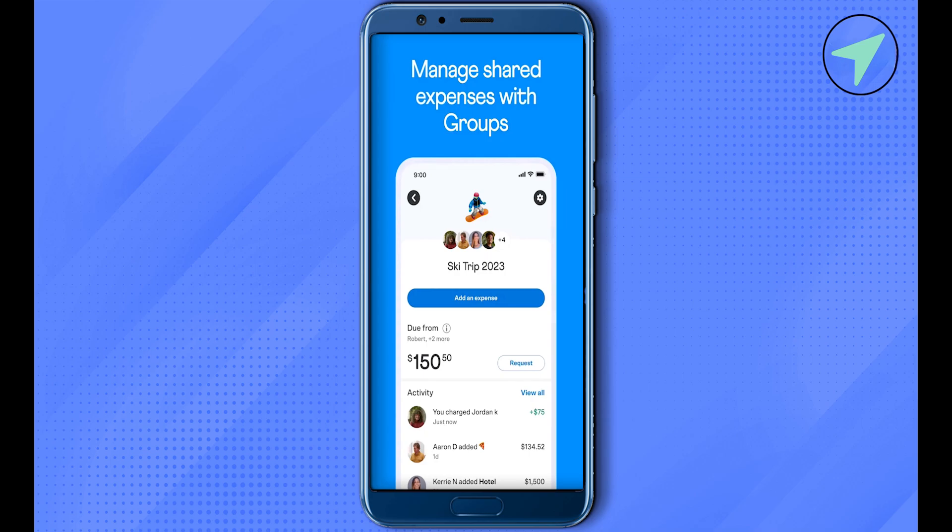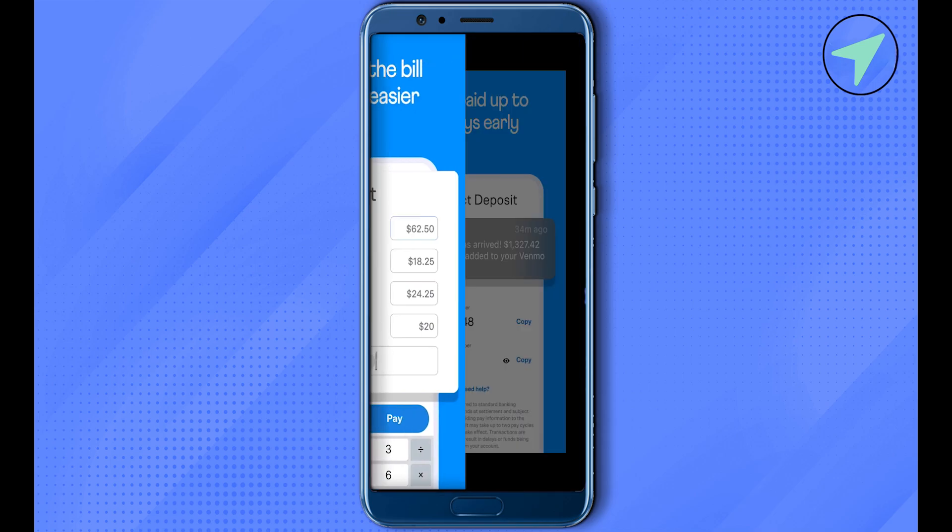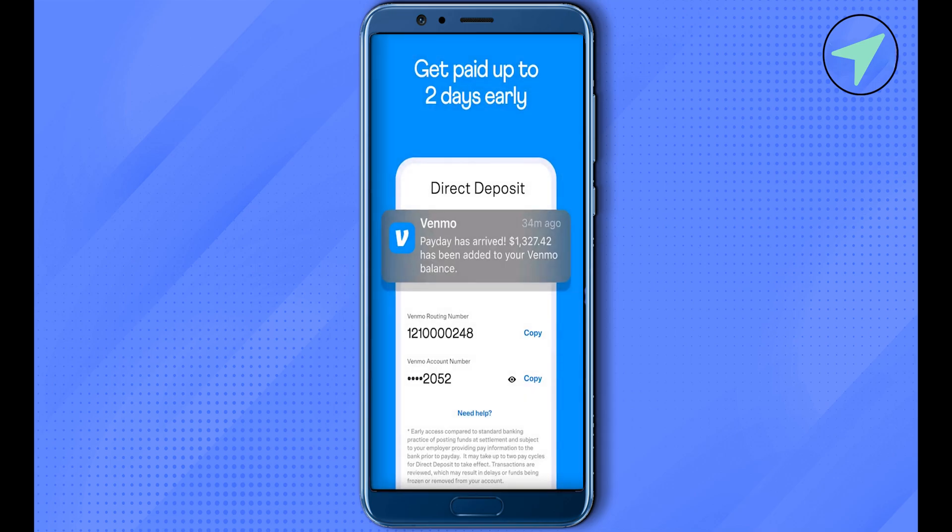After that you will be able to find the option of Transfer Balance — simply click on it. Now it will prompt you with two different options to choose from: the first one is instant verification, the second one is manual verification. For the instant one, you just have to click on it and sign in to your bank using the credentials of your bank.